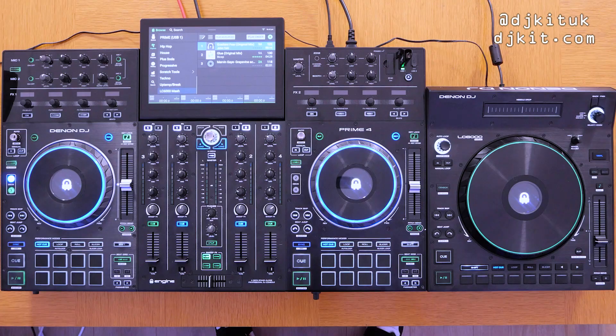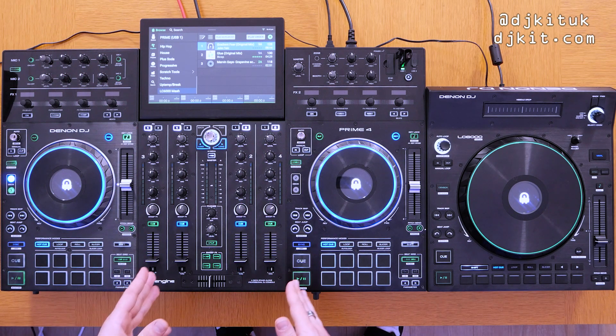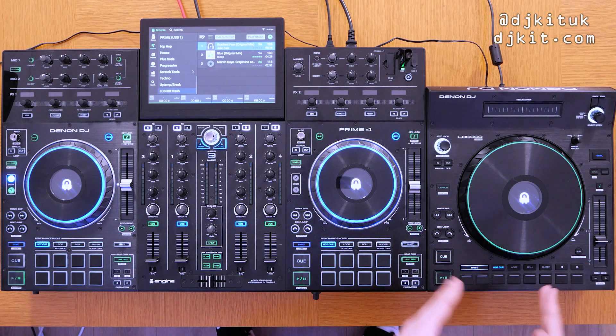The LC6000 also works with any controller that uses Serato DJ Pro. It was a really big deal for Prime 4 users because the Prime 4 is a four-deck standalone controller, which makes it all the more puzzling as to why this LC6000 didn't work with it on release. I don't know why it didn't happen on release, but it's happened today and it is brilliant news.